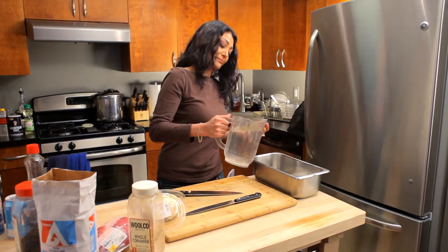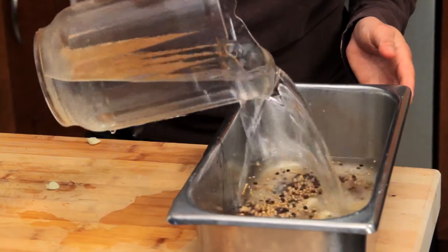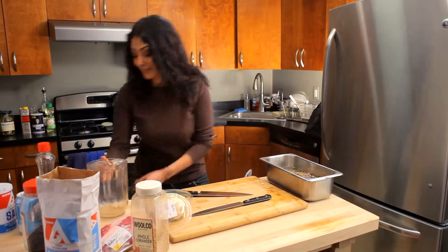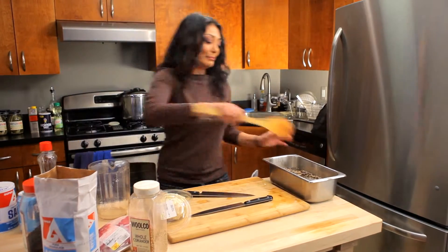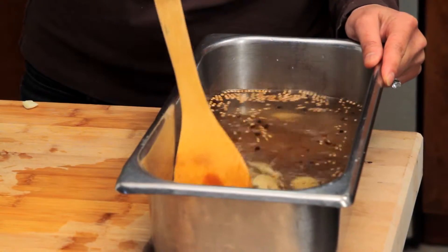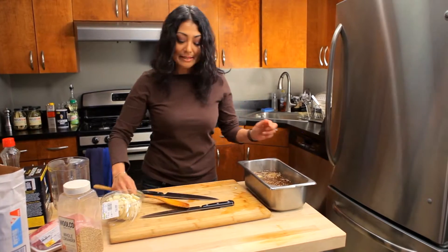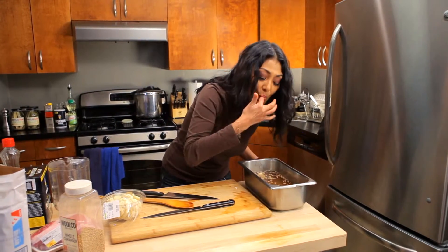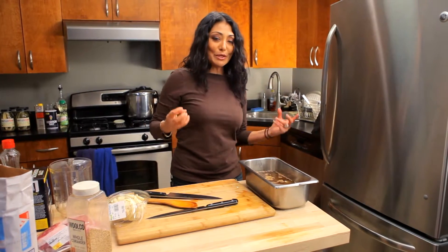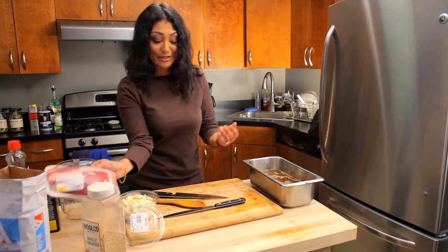I've got about a quarter cup in there and now my water. This is about a half a gallon, which is about two liters of water. Inside it goes. My big spoon. It smells like pancakes. And taste. It's kind of like a salty, sweet, maple-y composition with a hint of garlic and some black peppercorn — exactly what I was going for. So that's good.